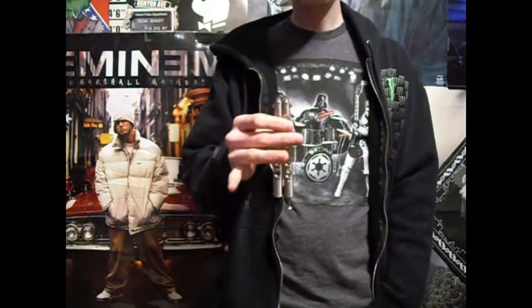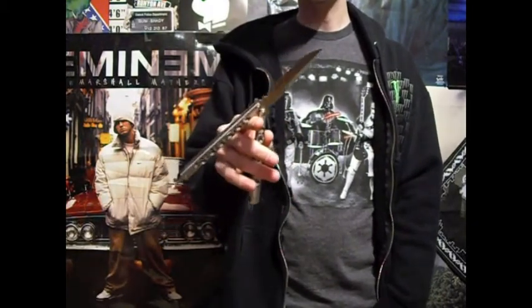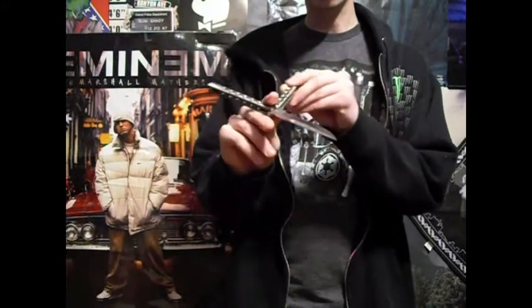So to start off this move, you're going to want to be in standard grip on the safe handle. You're just going to want to throw it over your index finger, just like you would for a regular index rollover. But when it rolls around, instead of catching the bite handle, you want to give it a push so it goes even further.